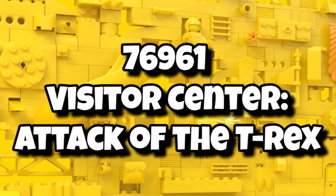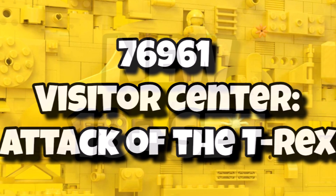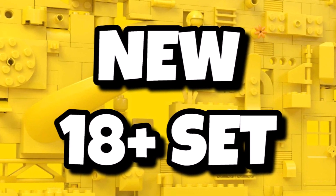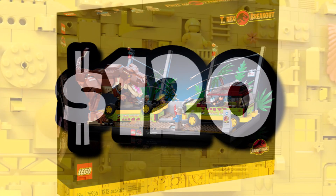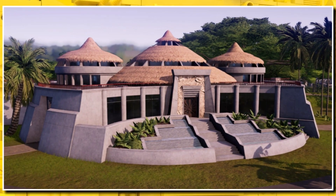The Visitor Center Attack on the T-Rex is a brand new Jurassic World set launching next summer. It was previously rumoured to be an 18-plus set, but it seems it is instead a 12-plus set, meaning it's unlikely to be another LEGO Jurassic World diorama. It will still be coming out at $120 and should be based around the Visitor Center from the Jurassic World films.